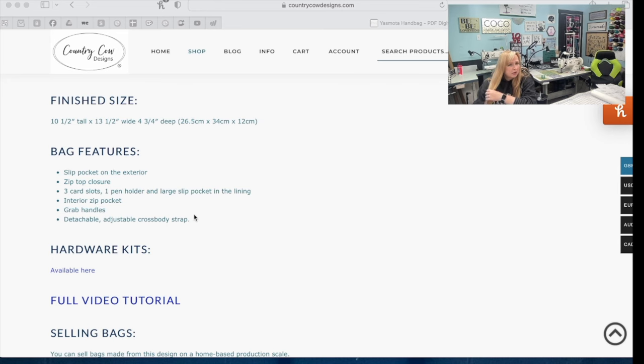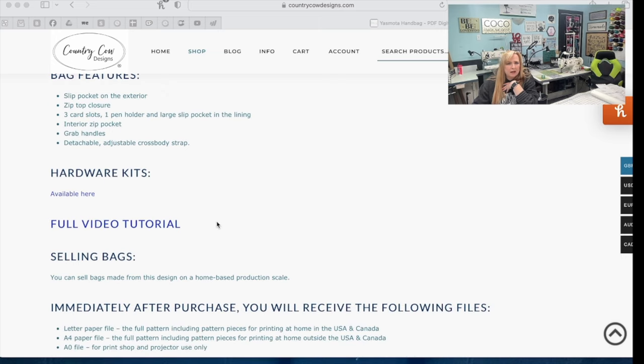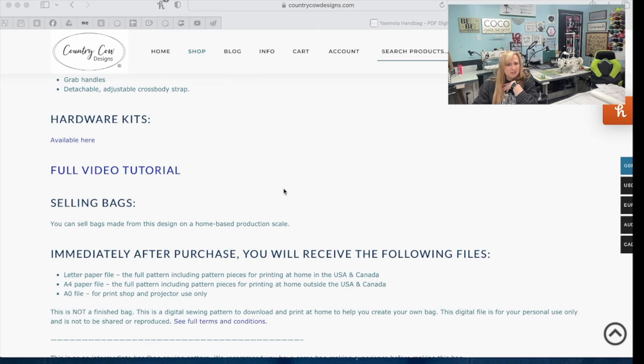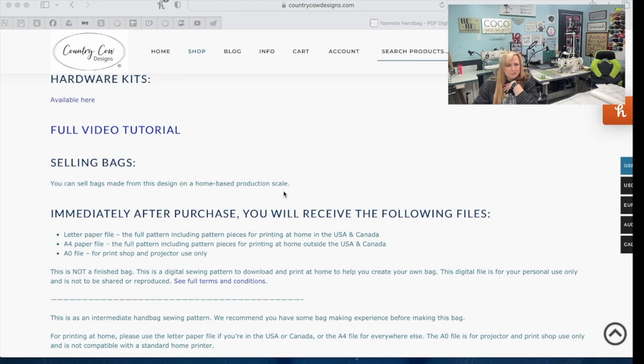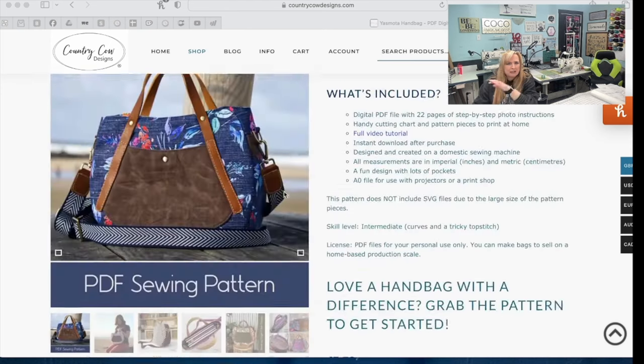We have an interior zip pocket, grab handles, and a detachable adjustable crossbody strap. In the pattern she uses webbing for the crossbody strap, but I am going to make mine out of vinyl. She does sell hardware kits for this on her page. There's a link to the full tutorial and you can sell bags made from this design for home-based production scale. Now let's look at the pictures.